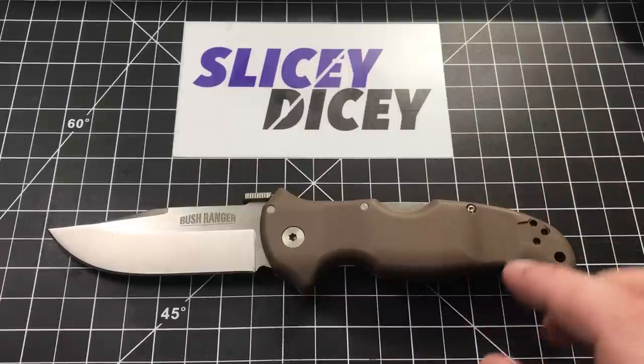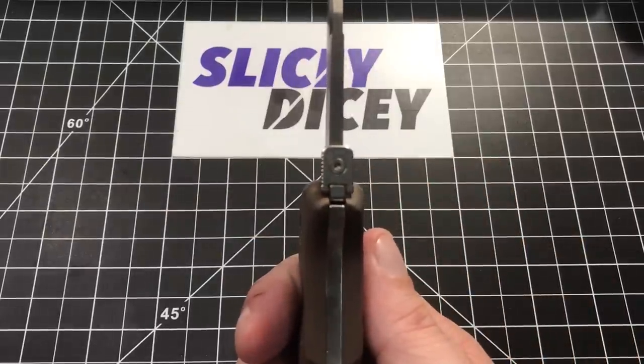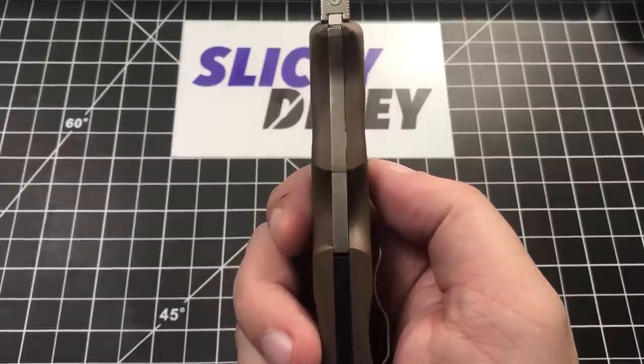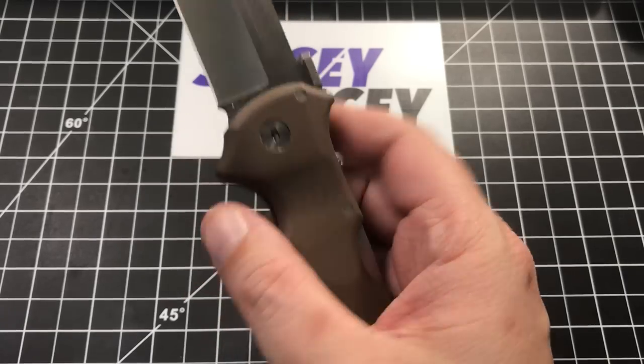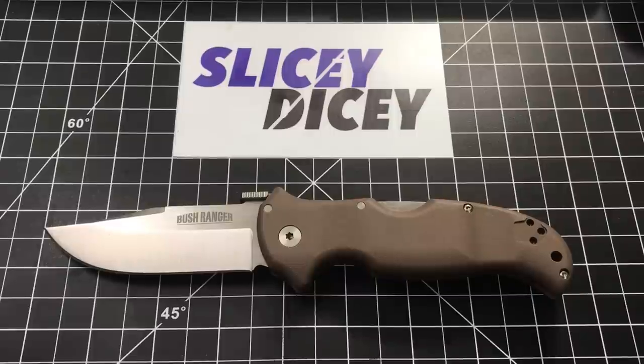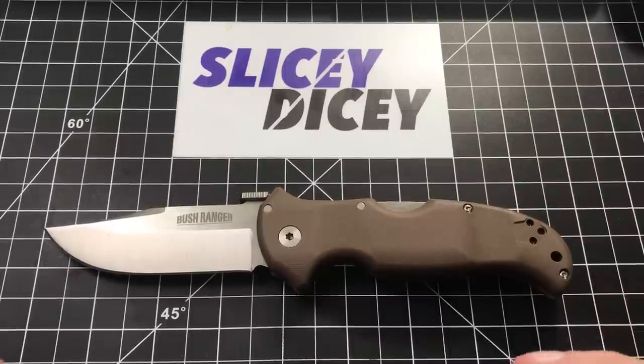These are all half inch squares in the background, by the way. You have an overall length of about 8.4 inches, blade length of three and a half inches, blade thickness of 0.16 inches, handle thickness at its thickest point of 0.67 inches — so quite a thick beefy handle — and a weight of 5.4 ounces, which is not light, but it's not bad at all for a knife that's this beefy and overbuilt. That's a great thing Cold Steel does — they make a lot of knives that are big and heavy duty but aren't ridiculously heavy.